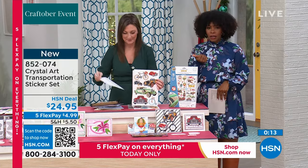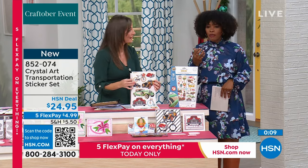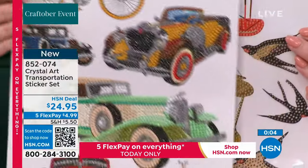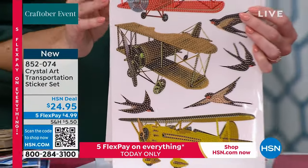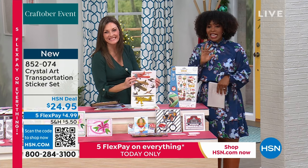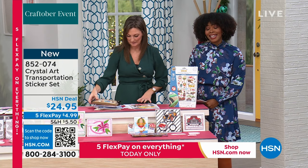You're getting the transportation set: hot air balloons, cars, bicycles, trains, airplanes, and even birds and flowers with the bikes. The item number is 852-074. Please do not miss out while we have them.